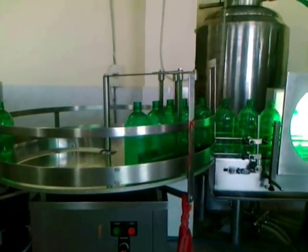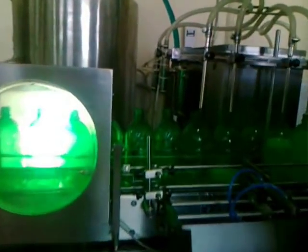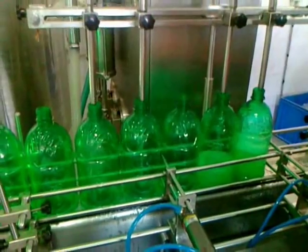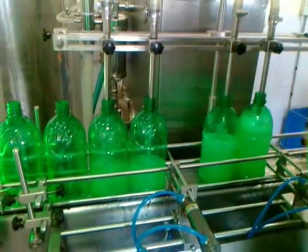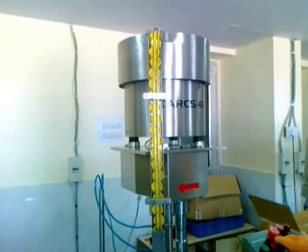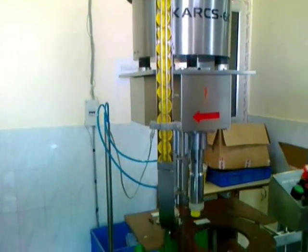After cleaning of the bottle, the bottle will be transported into the filling section. This is our cap filling section, which is for cap setting.